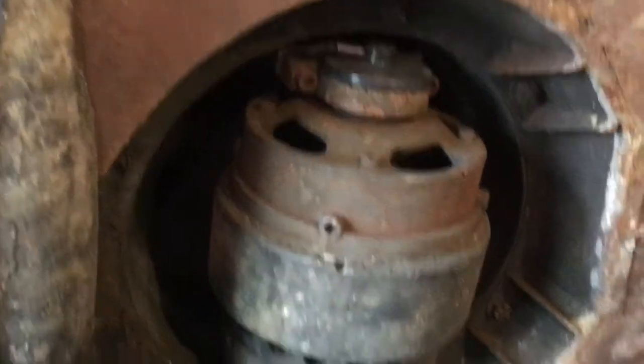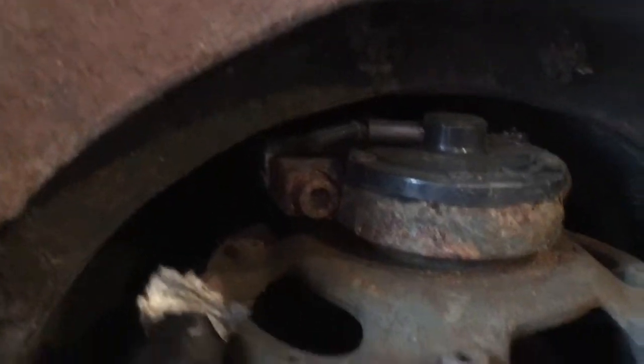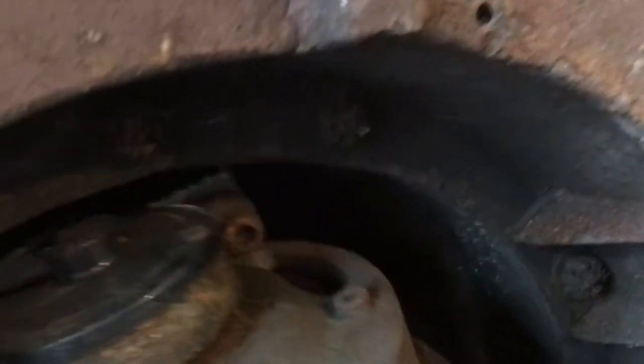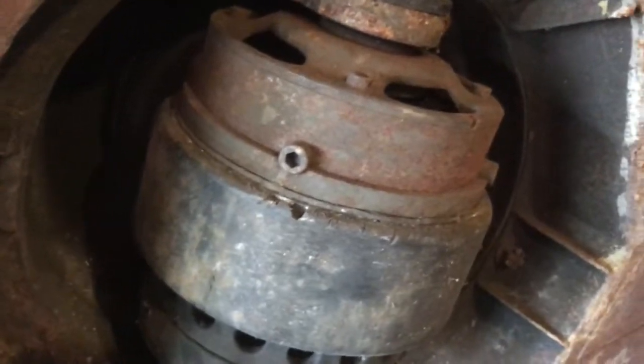I think I have an idea how this front electric motor wheel comes off. Looks like there are four hex bolts that hold it into like a fork, so we'll take those out and see if we can get this motor to come out. It is heavy, heavy, heavy.